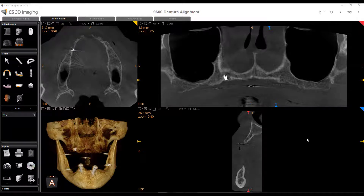Hey, what's going on everybody? This is Phil Weinberger. I wanted to show another way you can do a dual scan protocol using the CareStream CBCTs.